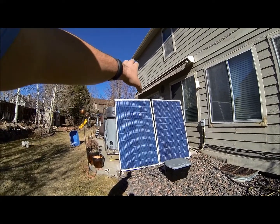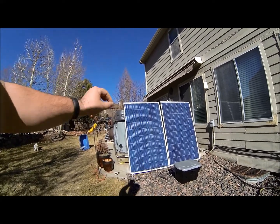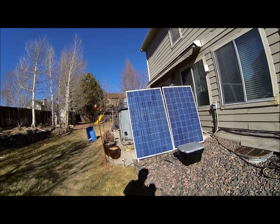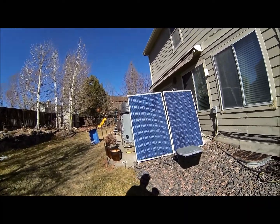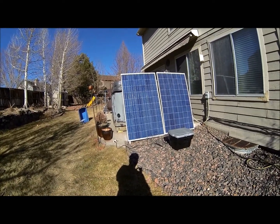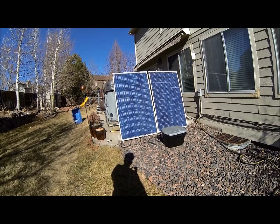You can also mount them so that the top of them are connected, and then there are poles to take and put them at an angle so they could be self-standing in your yard. You can also buy a mounting kit to mount it to your house or your garage. This is a small system — these are 240 watt panels.